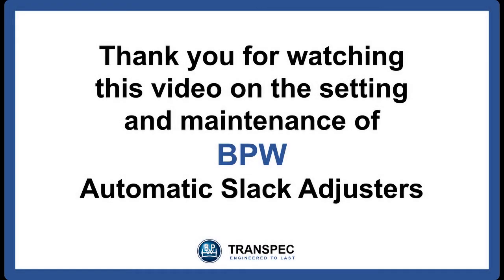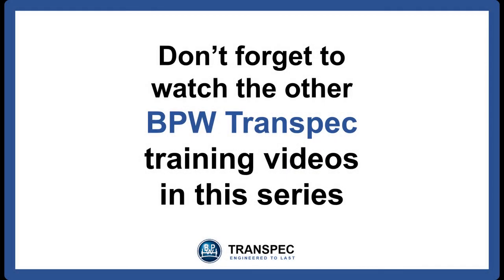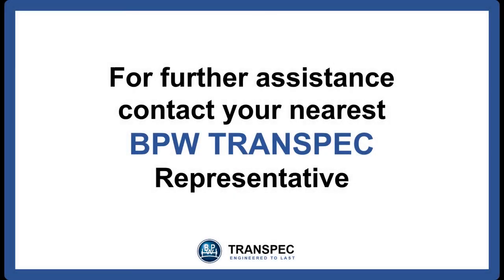Thank you for watching this video on the setting and maintenance of BPW automatic slack adjusters. Don't forget to watch the other BPW Transpec training videos in this series. For further assistance, contact your nearest BPW Transpec representative.